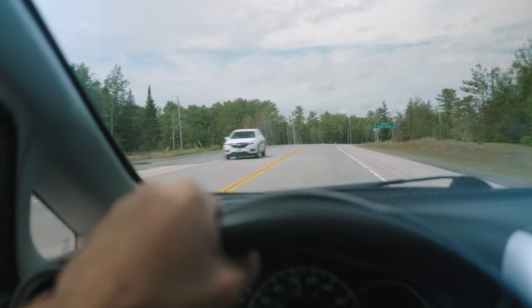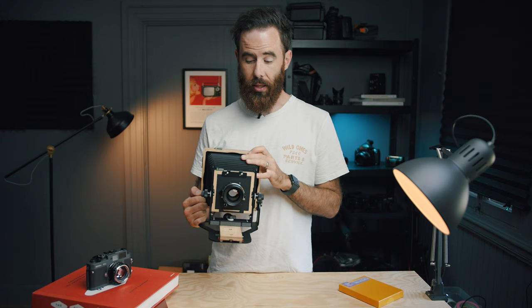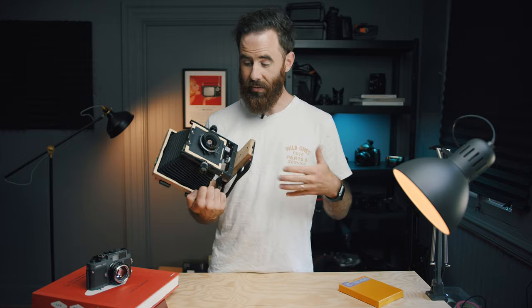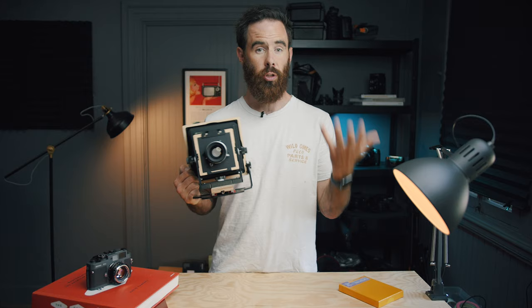I was actually eyeballing the Intrepid for quite a while as they really are the most affordable way to enter this world. For those of you who aren't familiar, these cameras are built in the UK and you can pick them up new for 280 pounds, which is around 350 US dollars. Obviously that doesn't come with a lens, but you can also pick lenses up for pretty cheap. In the world of 4x5, nothing really comes close to that price except for an older Crown or Speed Graphic, which are great cameras, but there are always questions about usability and reliability with those.